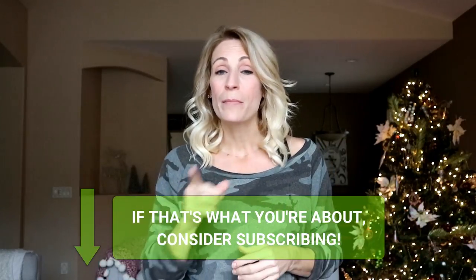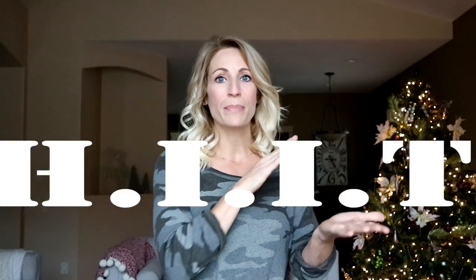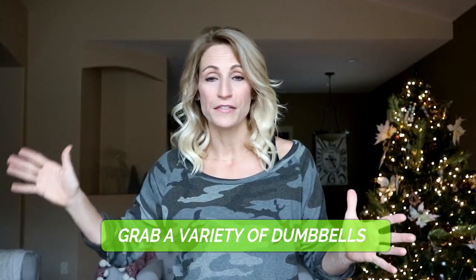Good morning everyone, it's Tracy of Move Daily Fitness. If you're just joining this channel, welcome! We're all about fitness, wellness, and nutrition, but doing it in such a way that you can sustain it for the rest of your life — not just for a week, not just for a month, but forever. Today's workout we're gonna do a high-intensity interval circuit.